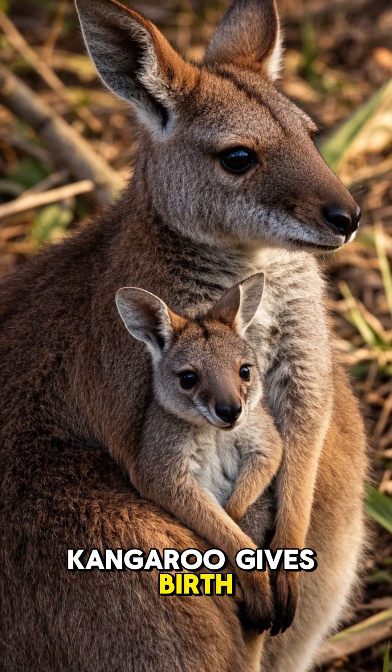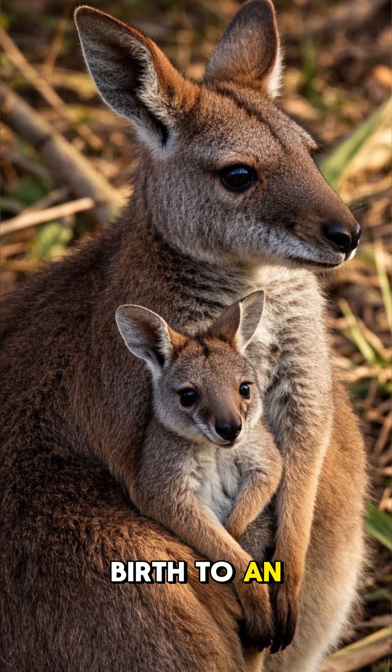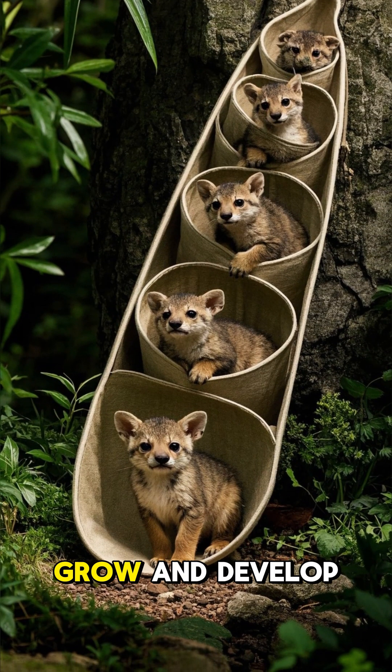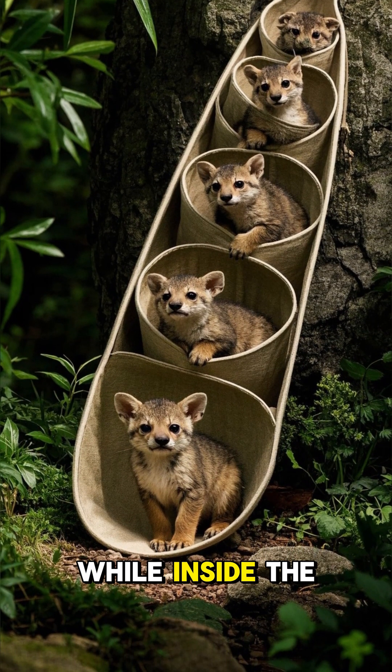When a female kangaroo gives birth, she will give birth to an underdeveloped baby. The joey will then continue to grow and develop while inside the mother's pouch.